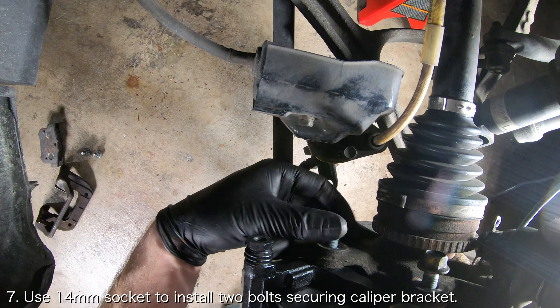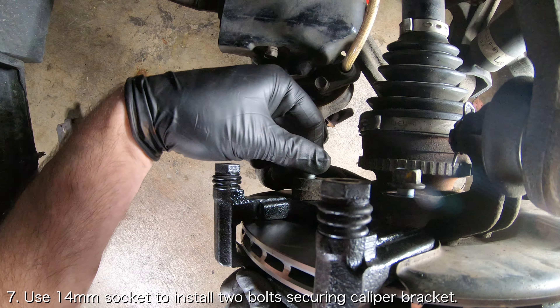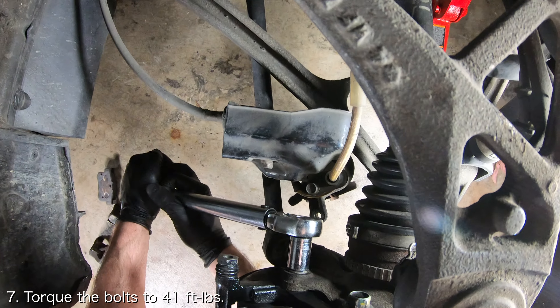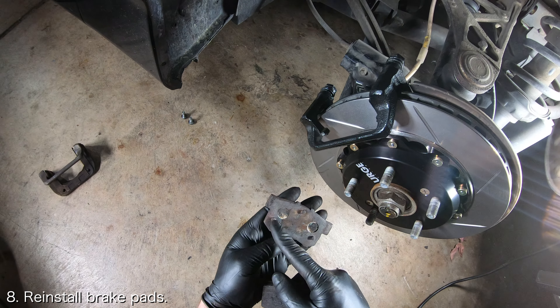Use a 14mm socket to tighten the bolts securing the caliper bracket in place. Torque them to 41 ft-lbs. Then insert the brake pads back onto the caliper bracket.